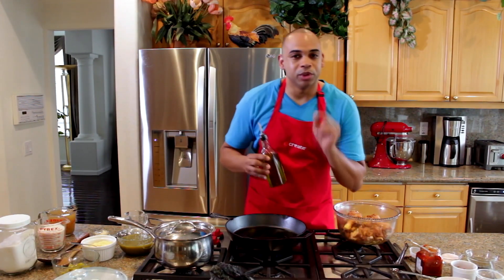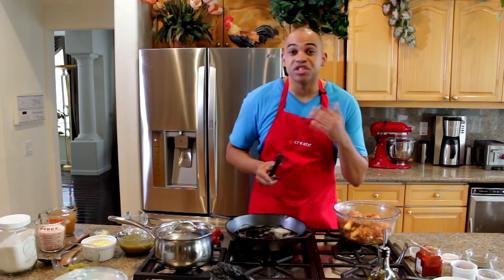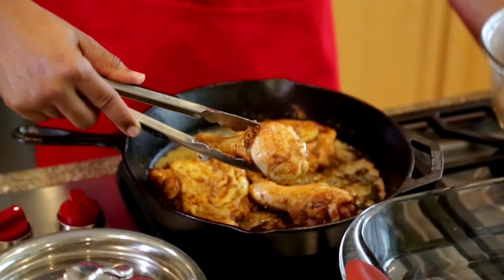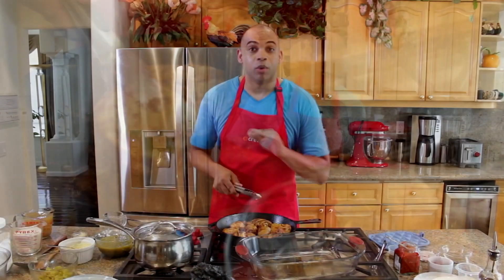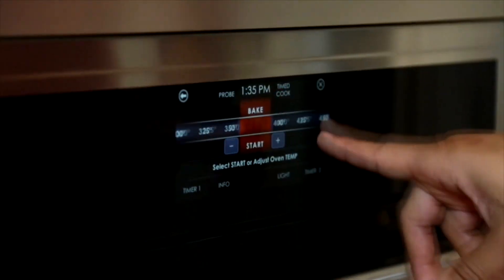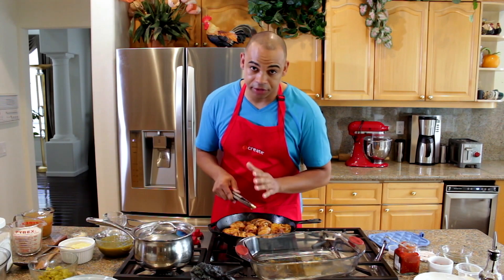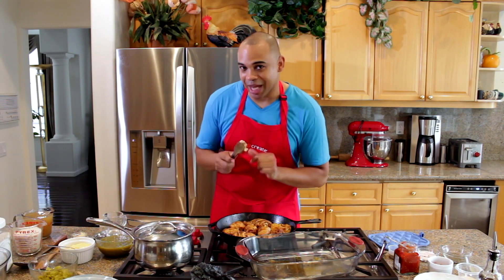Now that we have our chicken marinated and ready to go, we're going to add one tablespoon of olive oil to our cast iron skillet along with one tablespoon of butter. Under medium high heat, we're going to sear our chicken two minutes on each side, but make sure you do not overcrowd the skillet. When the chicken's finished, take our skillet and add it to the oven at 350 degrees for 45 minutes or until the chicken reaches 165 degrees. I also like to add a tablespoon of butter too.